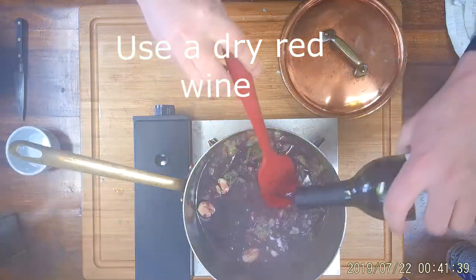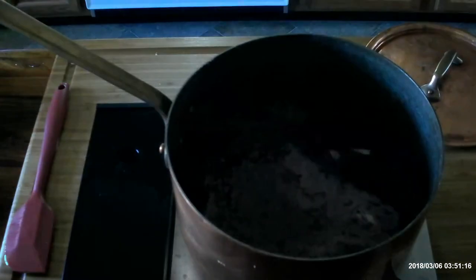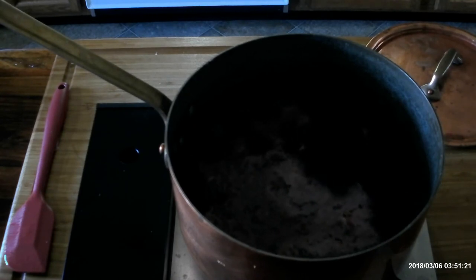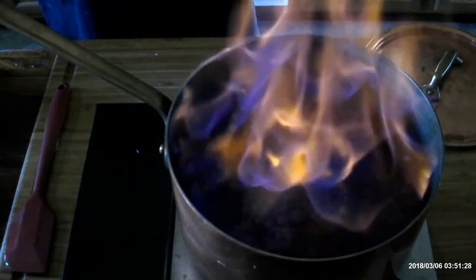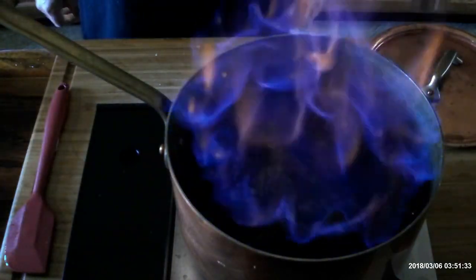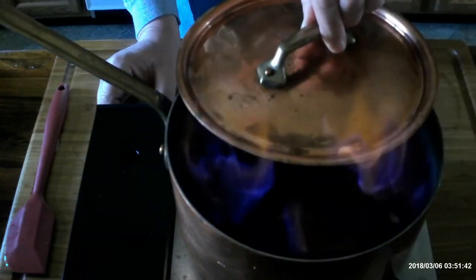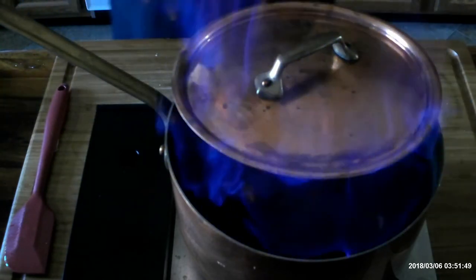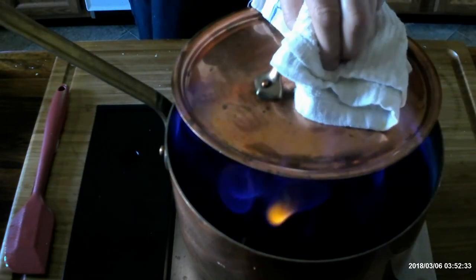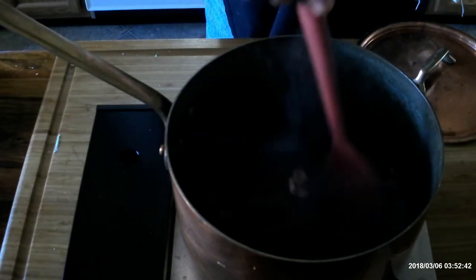Now the wine goes in and we're going to use a whole bottle. The next step is to bring it to a boil and then burn off the alcohol. Whenever you're using wine in a marinade it's always best to burn off the alcohol, as it can cause the protein molecules to constrict and prevent the marinade from fully flavoring the protein — in this case, fish. Once it's lit, turn the burner off and keep a lid handy to snuff it out if it tries to get out of control.